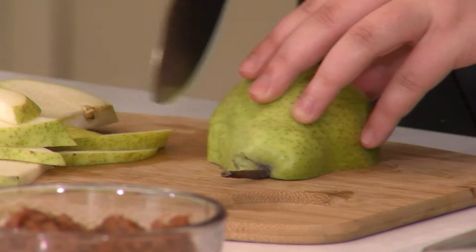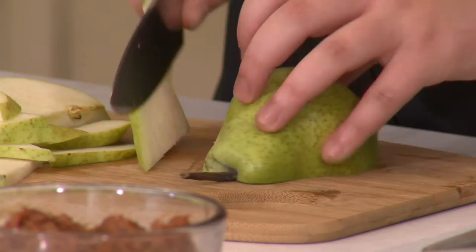Pears go well with a wide variety of cheeses — maybe some dried fruits and nuts — and you have a nice specialty cheese plate. We actually do have a blog about how to create your own specialty cheese plate, so definitely check that out at festfoods.com/blog if you're entertaining anytime soon.